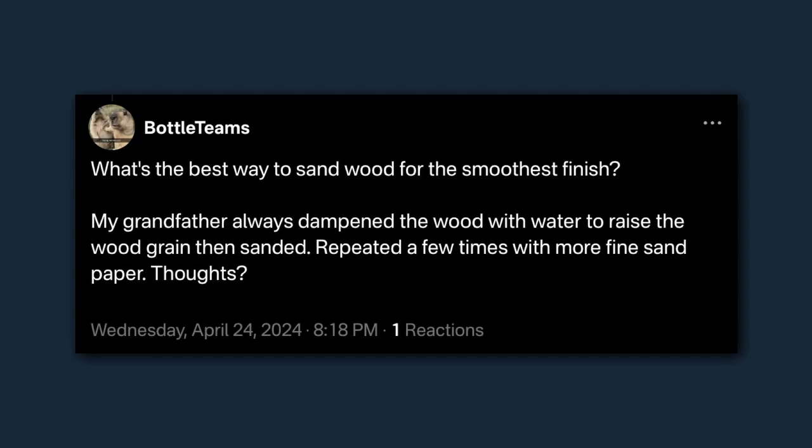Today's question comes from Bottle Teams, a user on Noster, and they ask: What's the best way to sand wood for the smoothest finish? My grandfather always dampened the wood with water to raise the grain, then sanded it. Repeat it a few times with more fine sandpaper. Thoughts?